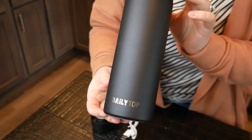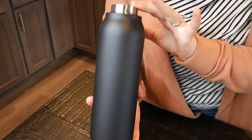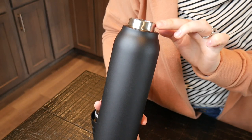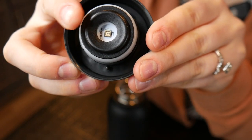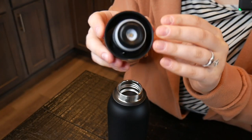This is a 20-ounce water bottle made out of stainless steel. One of the nice things about this type of water bottle is it is double-walled vacuum insulated, which can help keep your water hot or cold for up to 12 hours. On the inside, this does have the UVC light.